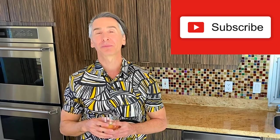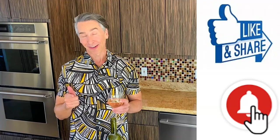Before I eat, I would first like to thank all my subscribers. And if you're not yet a subscriber, hit that subscribe button so you don't miss out on any of my recipes. Don't forget to like and share because I have a new recipe every week. You want to ring that bell.